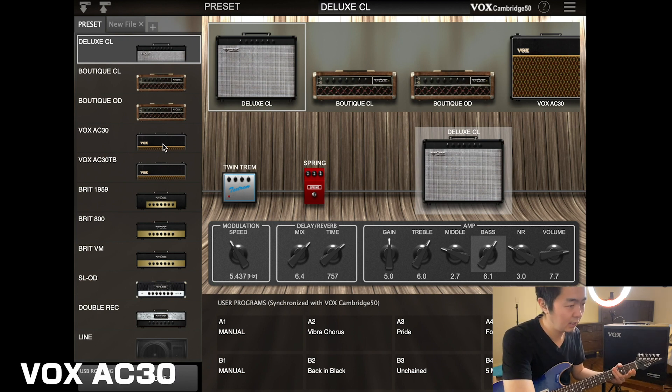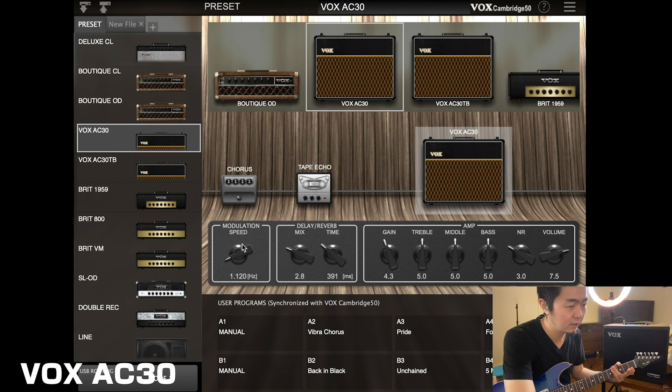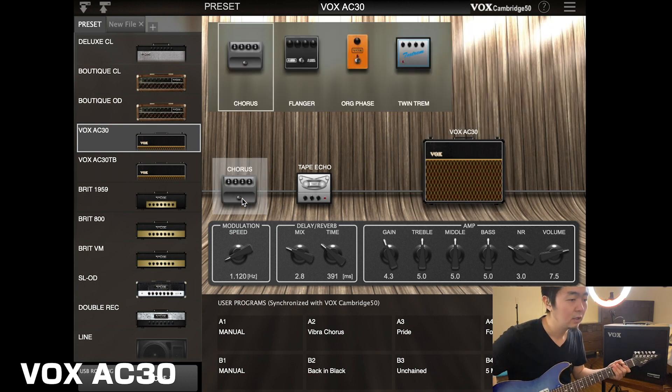Let's jump over to the AC-30. It comes with a chorus already. You can change the speed by turning up the knob and you get more of that Leslie sort of sound.